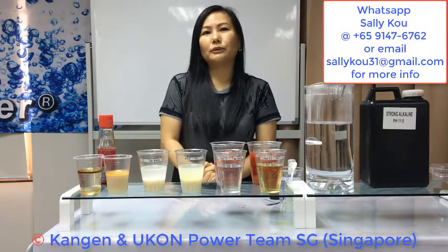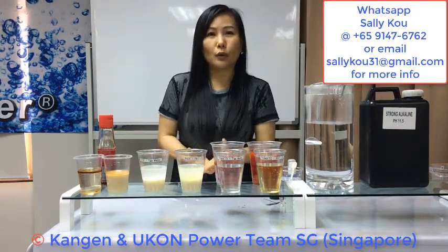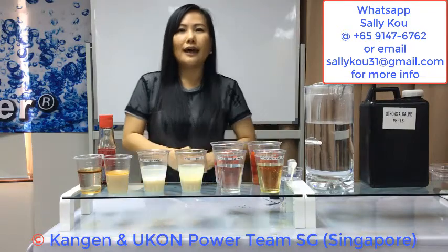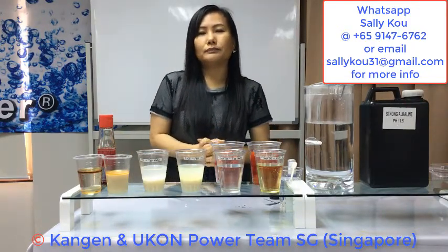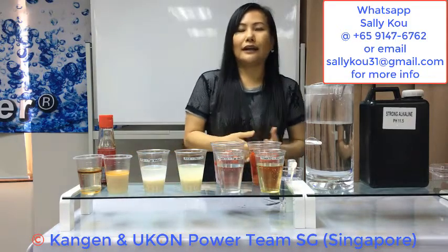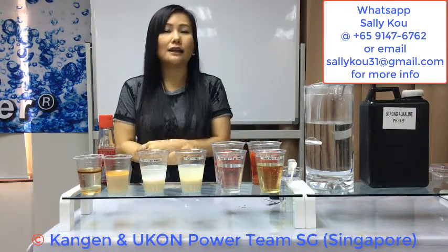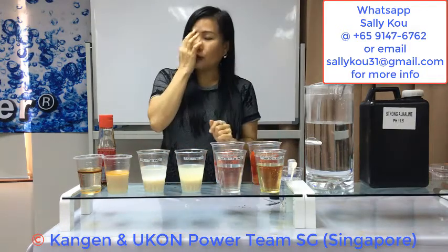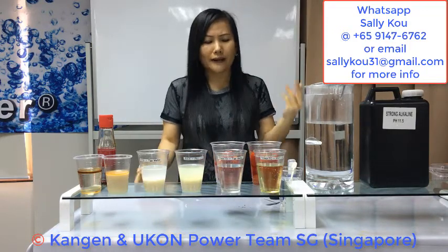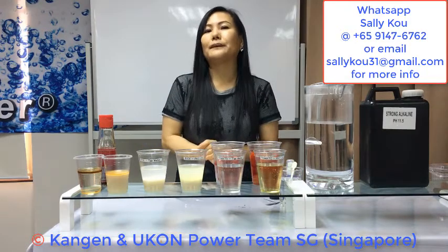The machine also produces pH 6, beauty water. You can use beauty water to replace your toner like SK2, and when you have the machine you can use beauty water as a firming and tightening toner. pH 6 can help to moisturize, soften, brighten, and hydrate our skin. pH 6 can also be used for people who have eczema or psoriasis to moisturize the skin after disinfecting with 2.5. You can also use pH 6 to replace a mineral spray like Evian, or spray it when driving to refresh yourself so you don't feel sleepy.